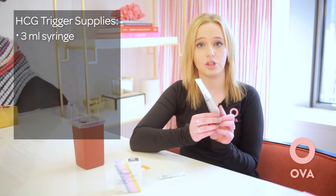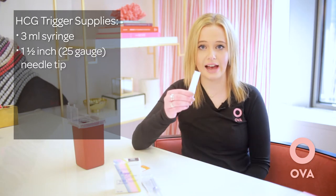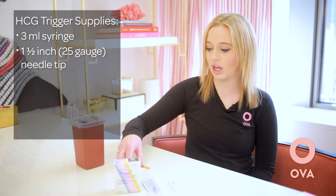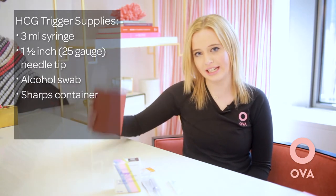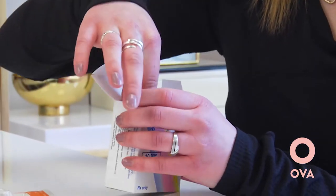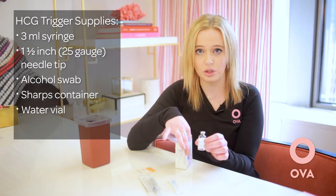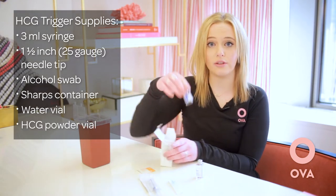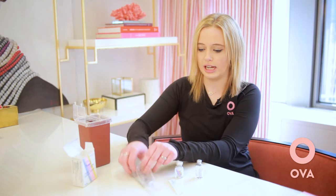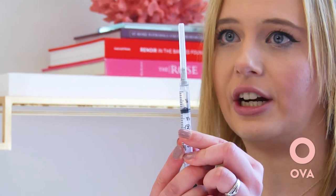You're going to need your three milliliter syringe with an inch and a half needle. You're going to need an additional inch and a half needle used for administration. You're going to need an alcohol swab and your sharps container. First, grab the medication and take it out of its box. Within this box you have one vial of water, which is used to reconstitute the medication, and one vial of powder. You may have two vials of 5,000 if you're using the 10k dose. First, take your syringe and draw back to one cc or one milliliter of air.